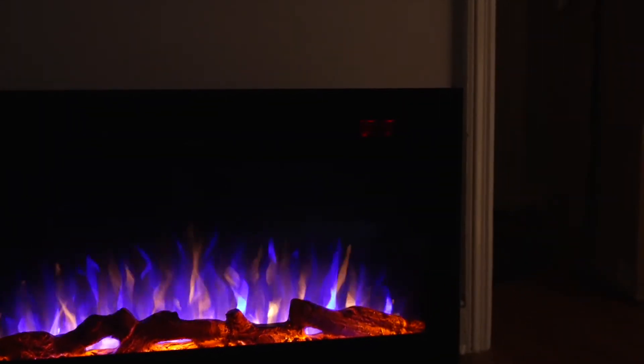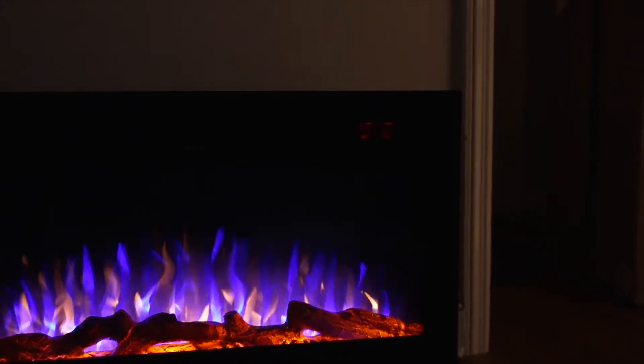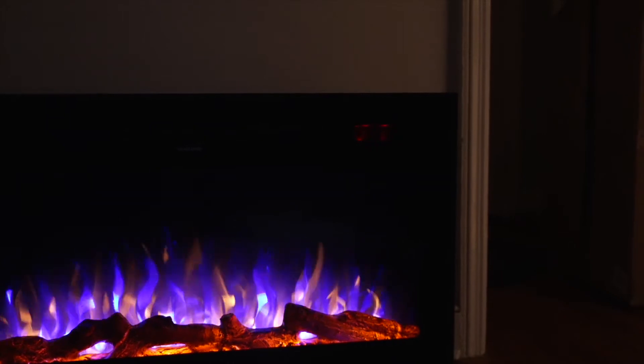It does blow out air like a fan. For us it's okay — it just feels like ambient noise. Some people don't like it too loud, but this is as loud as it gets and we still like it.